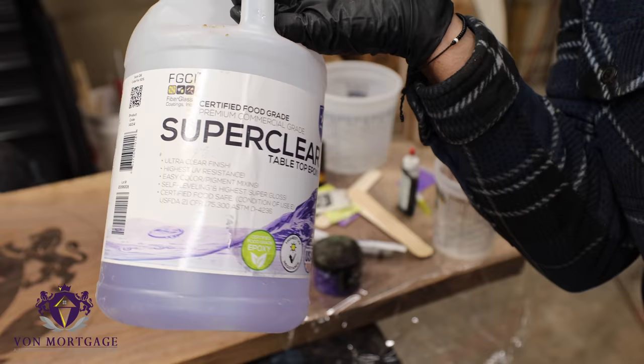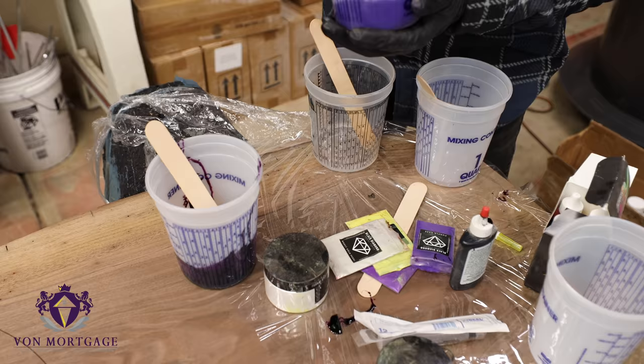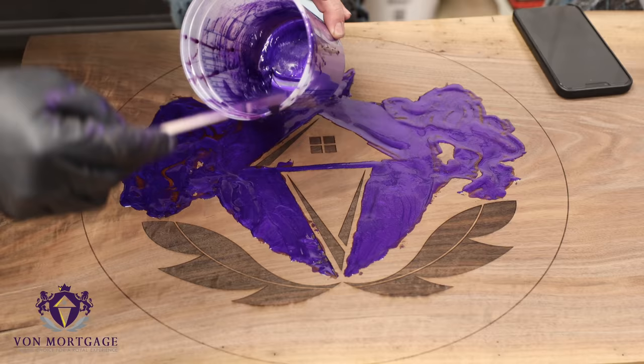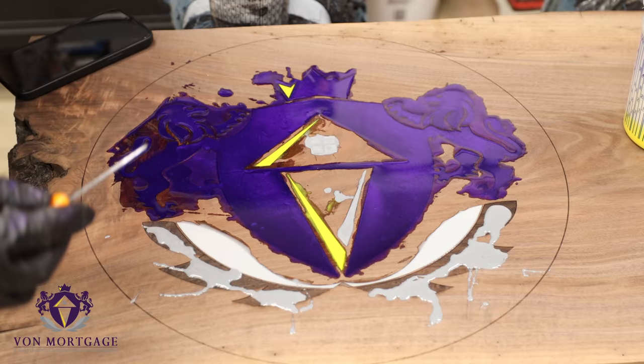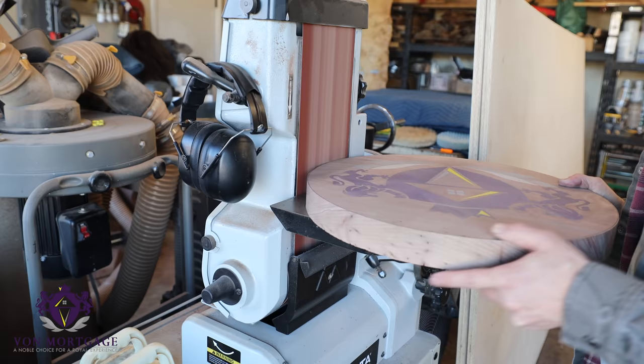I took this really awesome Claro slab and had the customer's logo lasered into it. I really wanted to try and match the colors as best as I could, so I took some super clear tabletop epoxy and an array of pigments — both metallic and solid colors — and I think I came pretty dang close. This is a purple color with some metallic pigment to match the main part of the logo, then I moved on to the yellow, the white, and a gray for the bottom portion. When I use this tabletop epoxy it says 24-hour cure but I usually give it two or three days — and this was day four.